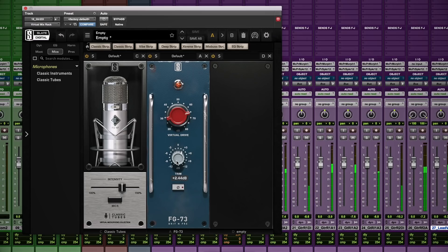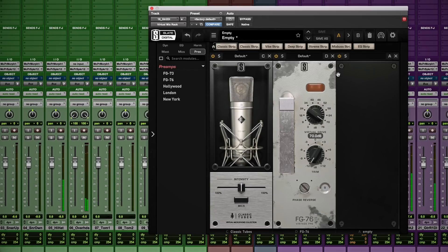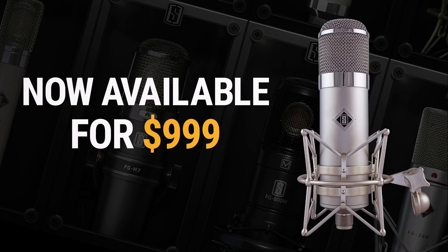The ML1 Vintage comes with the classic tubes module that recreates the sound of over $100,000 worth of famous tube microphones and preamps. Vintage looks, the classic sounds of the industry's top mics, all for under $1,000. Call your Slate dealer to get yours today.